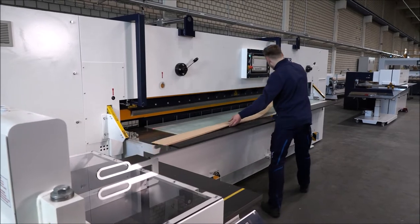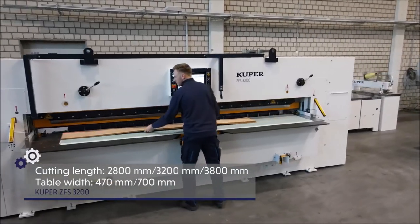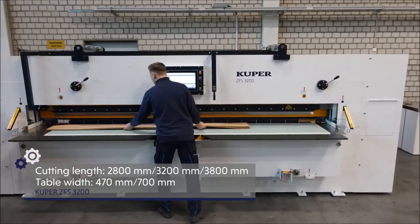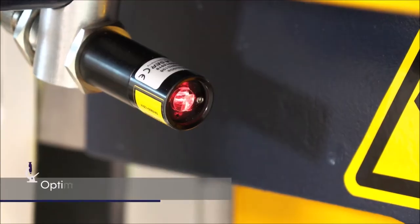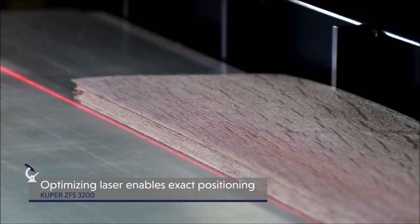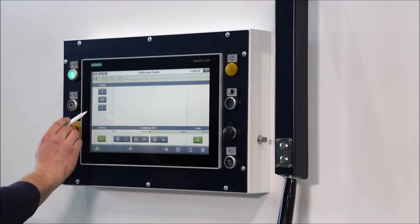The Cooper ZFS 3200 double knife veneer guillotine cuts the bundle in one working cycle. Different cutting lengths and table widths are supported. An optionally available optimizing laser enables exact positioning of the veneers and thus ensures a clean and dimensionally accurate edge.